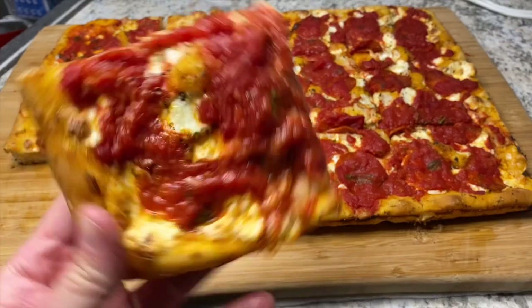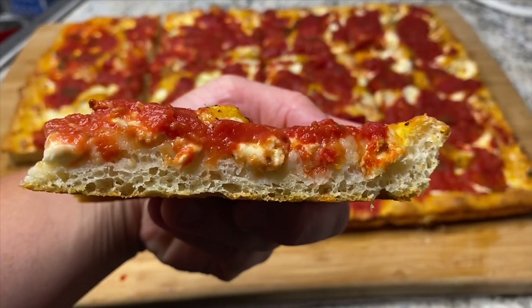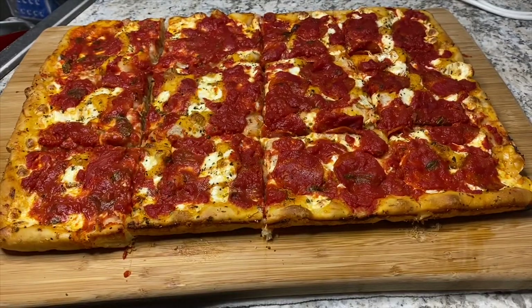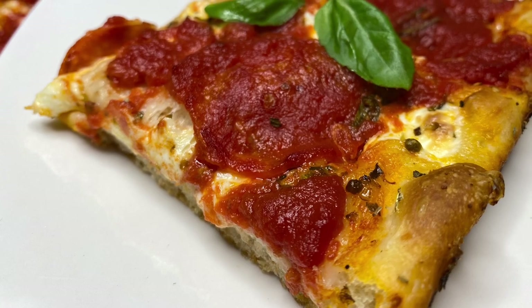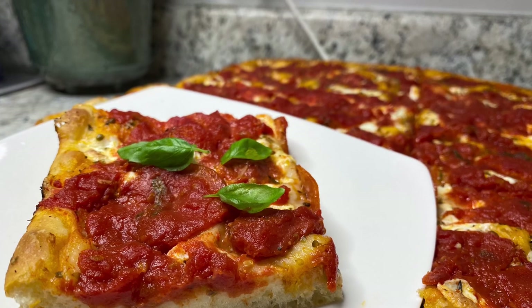If you stick around and stay till the end of the video, I'll show you a little pro tip. So that's it — pan pizza. It's really easy to make, it just takes a little bit of time for the proofing process and baking time is a little longer than a normal pizza just because it's thicker, but it's totally worth it. If you like this video, please give it a thumbs up, comment down below, and subscribe to the channel. There are a lot more videos coming soon.